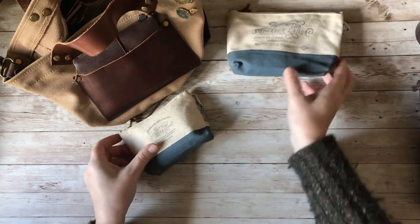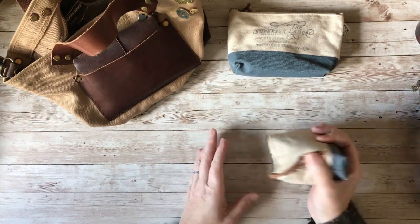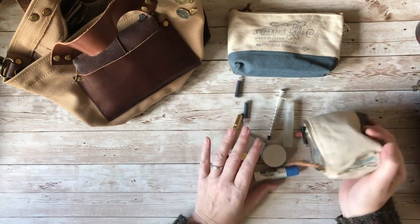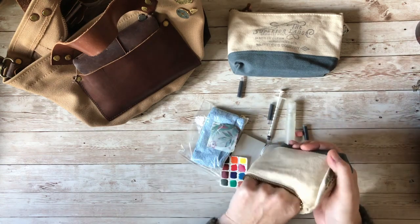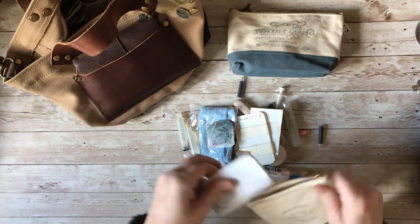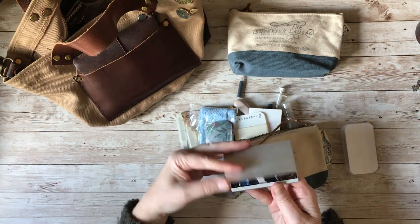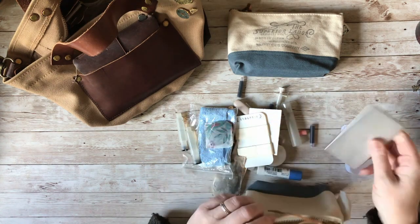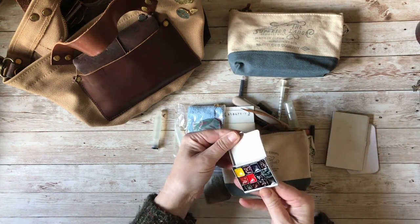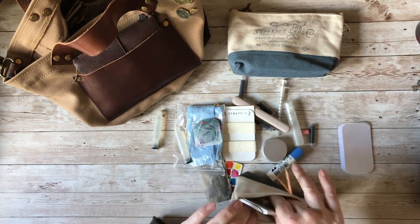This other pouch is stuffed full of journaling supplies in a really small format. I have my art tool kit — watercolour, really thin, the size of a credit card — and another one that's even smaller, half a credit card with teeny tiny pans. So I have my watercolour paints if I want to colour anything in my journals, plus a little bit of laminated white card if I want to mix extra colours.